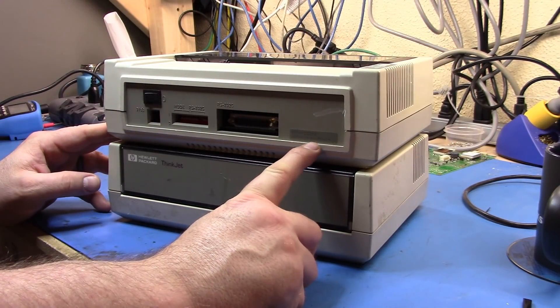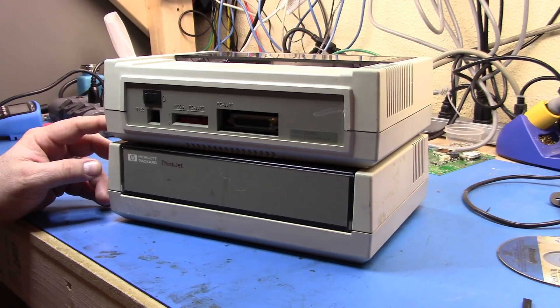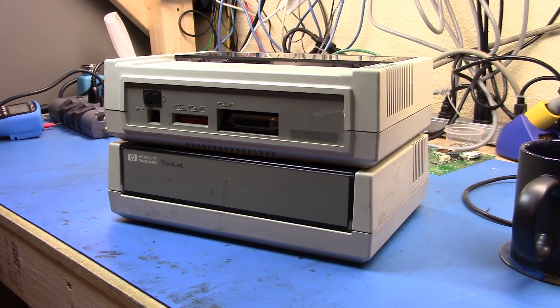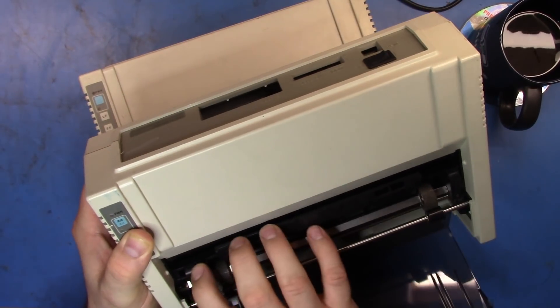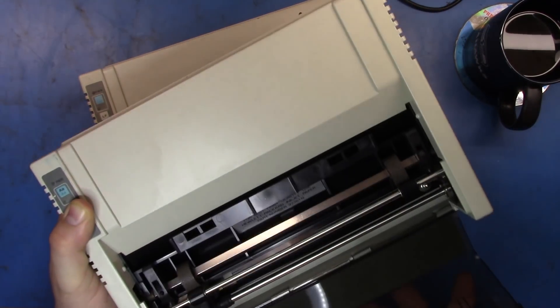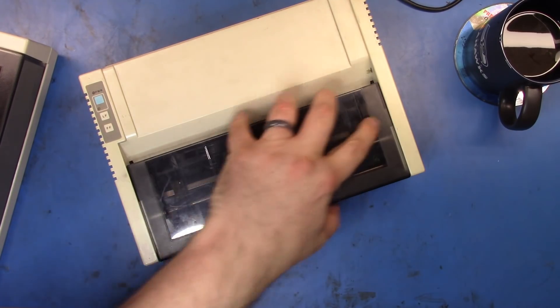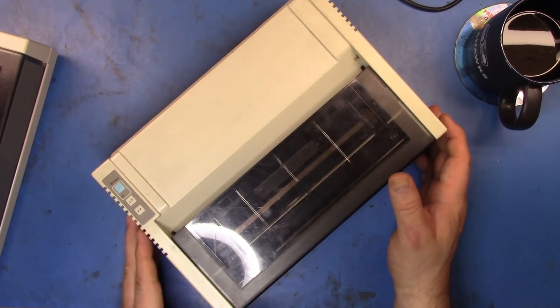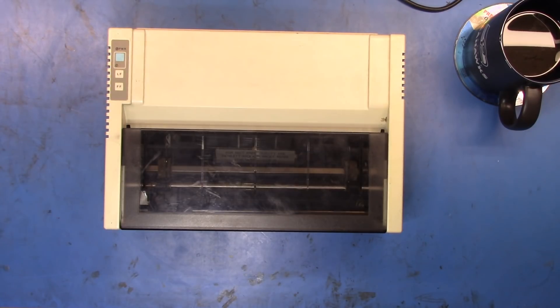The second printer I got was a 2225D, which is an RS232-based printer. What I can do is take the entire mechanism out of this printer — which has a nice uncorroded flat flex — and just replace the whole mechanism in the GPIB unit. So I don't need to change any of the guts or do any swap-over of the printed circuit boards or anything like that. With that in mind, let's take the broken one apart first and see about getting the mechanism out.